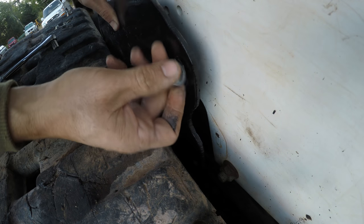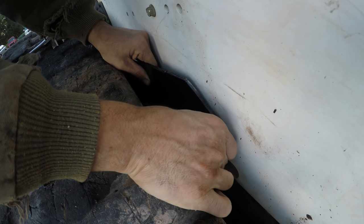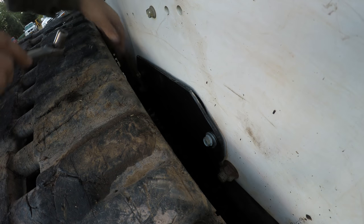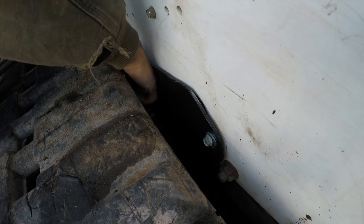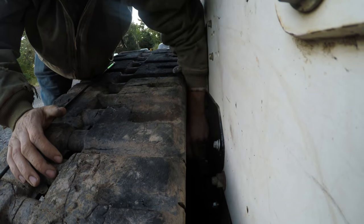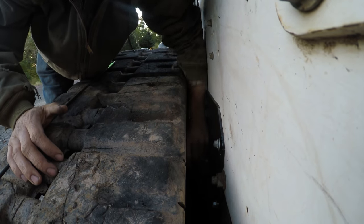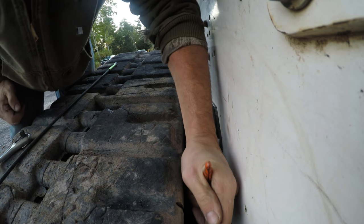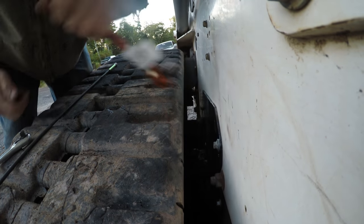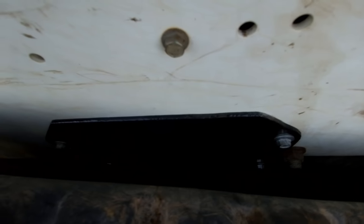I cut these holes a little bigger than they needed to be so there's no chance of it not lining up. I got all the bolts started. Whenever you're putting pretty much anything together, make sure you get all the bolts started before you tighten them. Check that out — that looks like a factory piece in there. You can't even tell it was made.